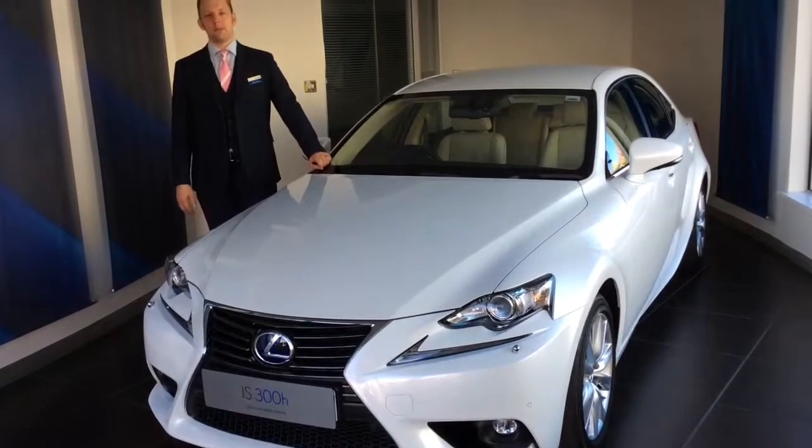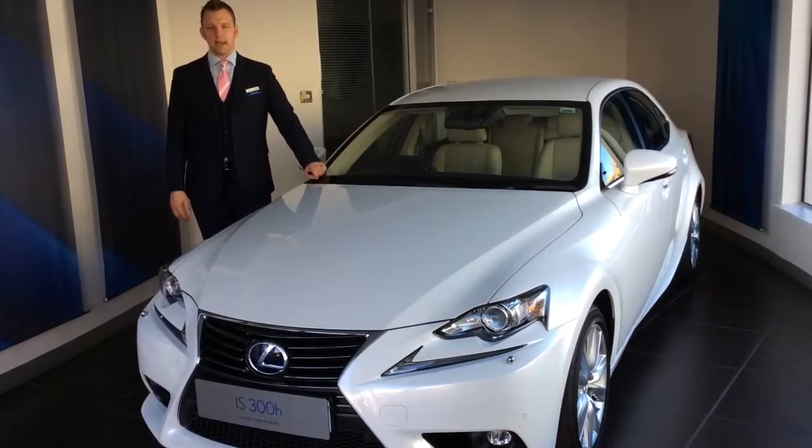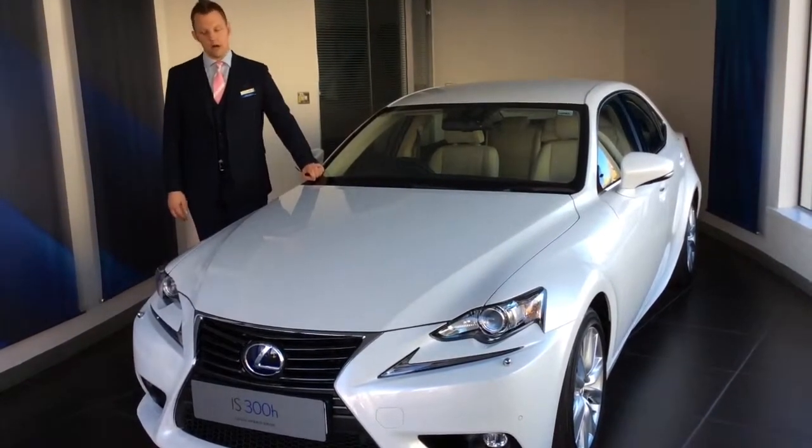Hello, my name is William Clarke, Business Development Manager for Lexus, and today I'm going to introduce you to the Lexus IS300 Hybrid.